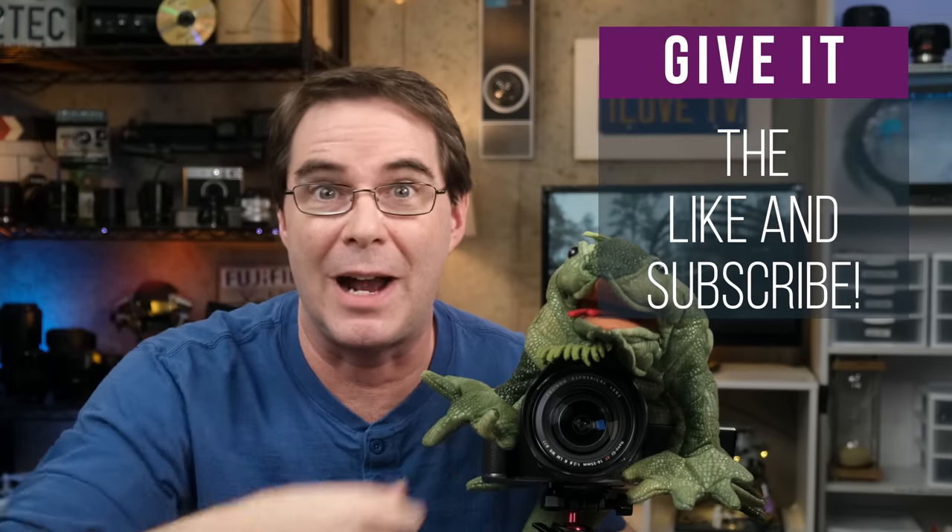Thank you so much for watching and we really hope you found the video helpful or at least entertaining. If you did, be sure to give it a like and subscribe. We are going to be signing off now, but have a wonderful weekend and we'll see you in a new video next week.